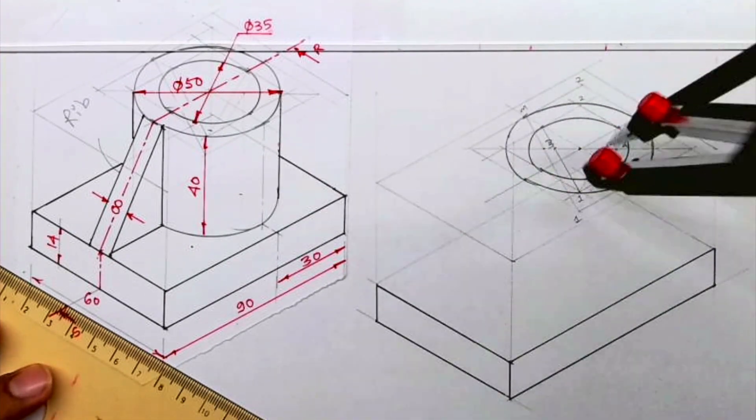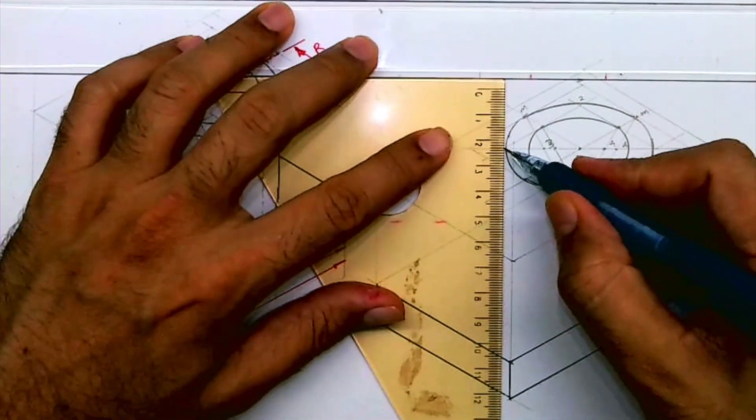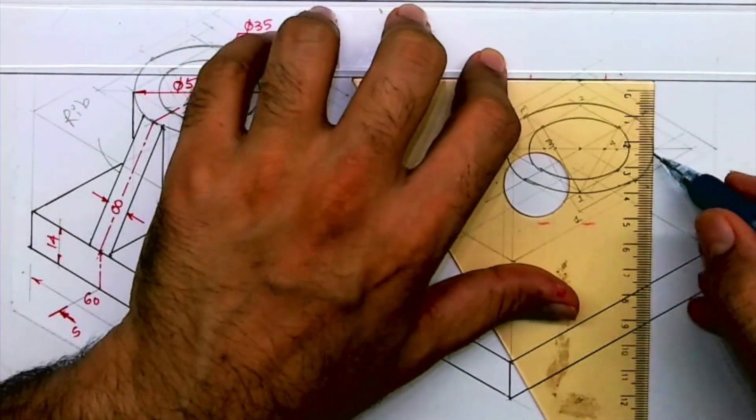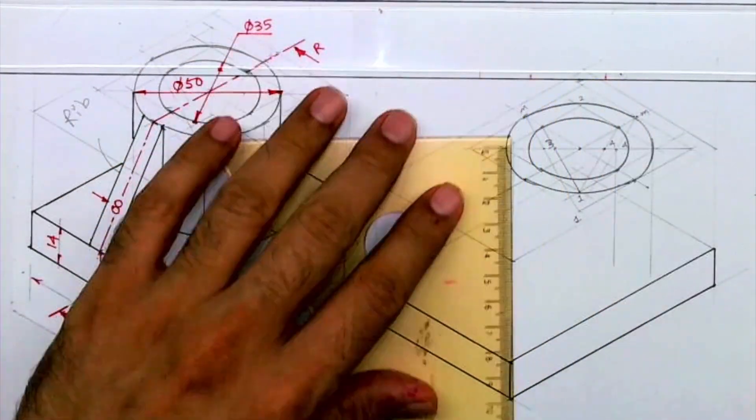We are done with the upper circle. Same way we have to draw it down also. We have to go down by 40. First I am drawing a tangent, then from point 4 I am going down by 40.